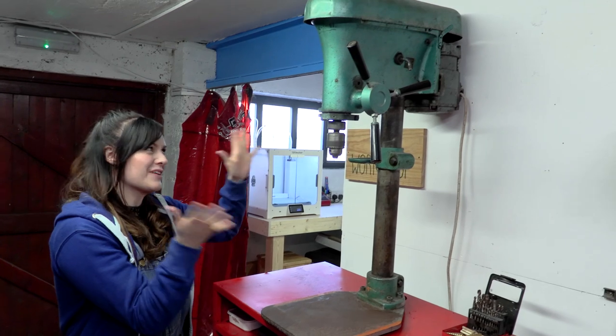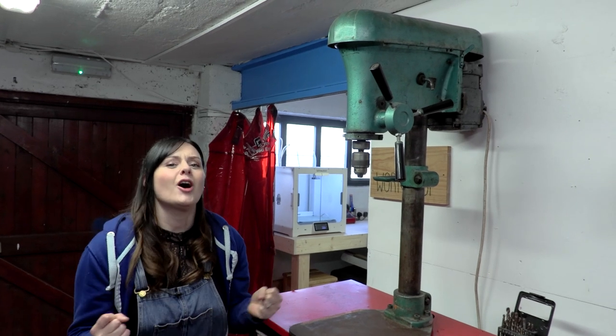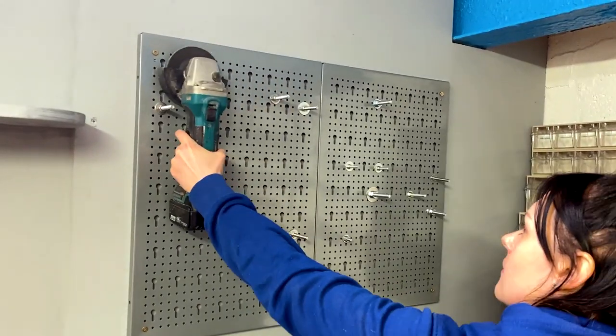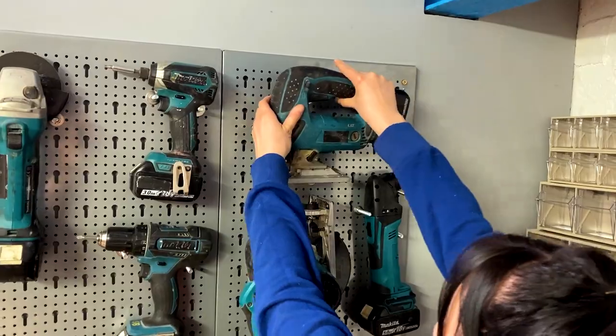One of the things we've been on the lookout for for our workshop is a pillar drill, and we finally found one. They don't make them like they used to — we've been searching for an old school hardcore pillar drill and we think we've found the perfect one. I love it so much. I love a tool bar.